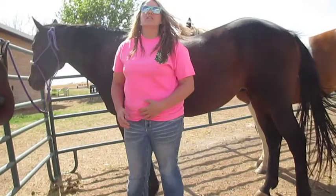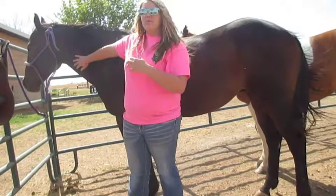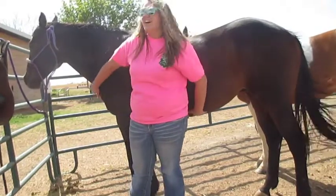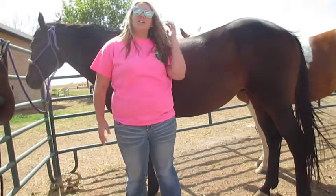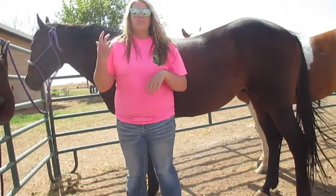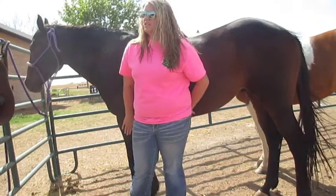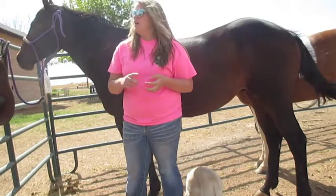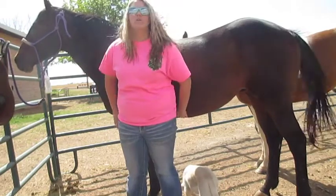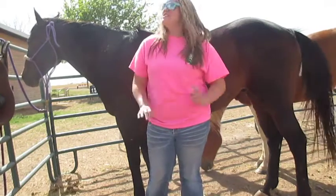So I'm here with Brownie and we are going to be doing a full Western tack-up. I hope you can hear me — it is a little windy, I'm so sorry for that. I just decided that I haven't really posted a video in a while of me explaining how to do stuff, so I would go ahead and do one today. I'm going to be showing you how to adjust the saddle pad, put on a saddle, bridle — pretty much the whole thing. Let's get into the video!